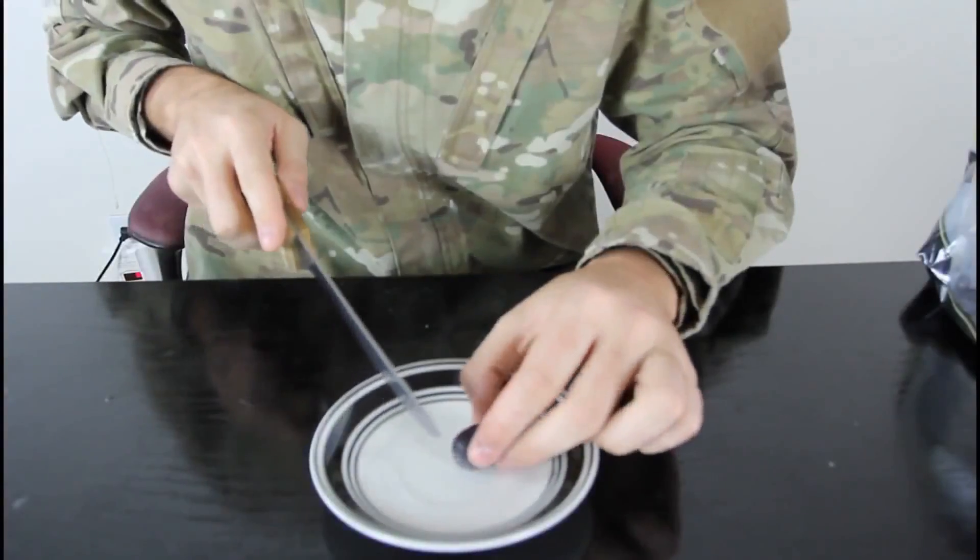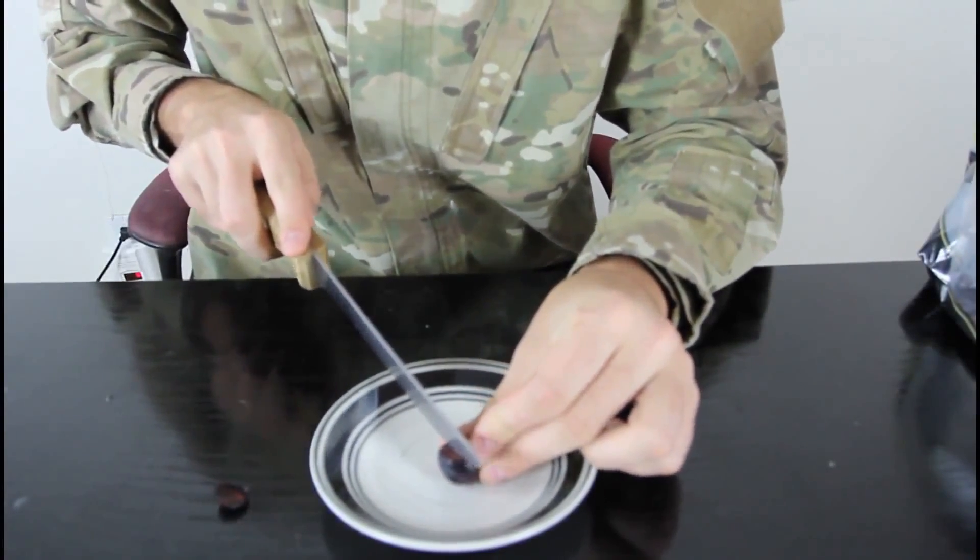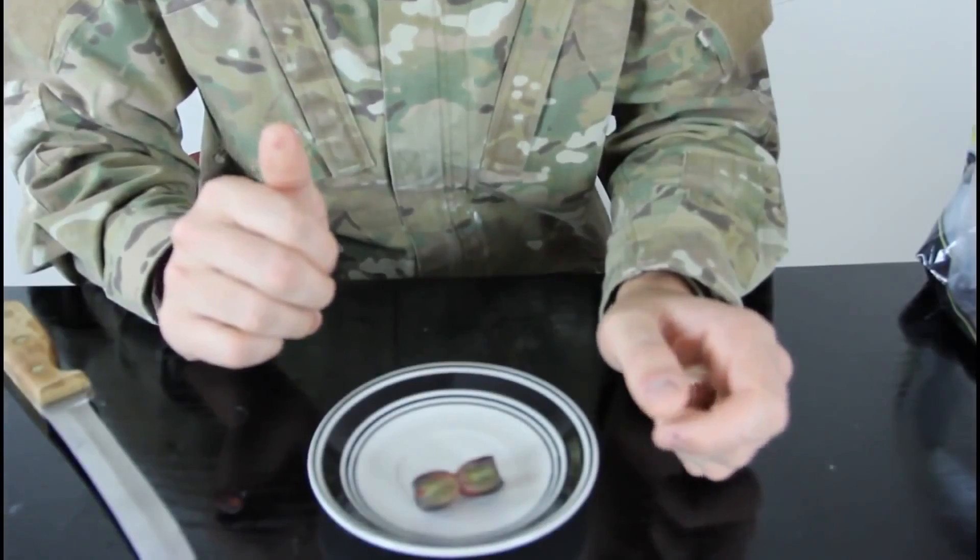You get your grape and cut it on one side, then cut it like this in the middle. We're gonna put it in the microwave and make some plasma.